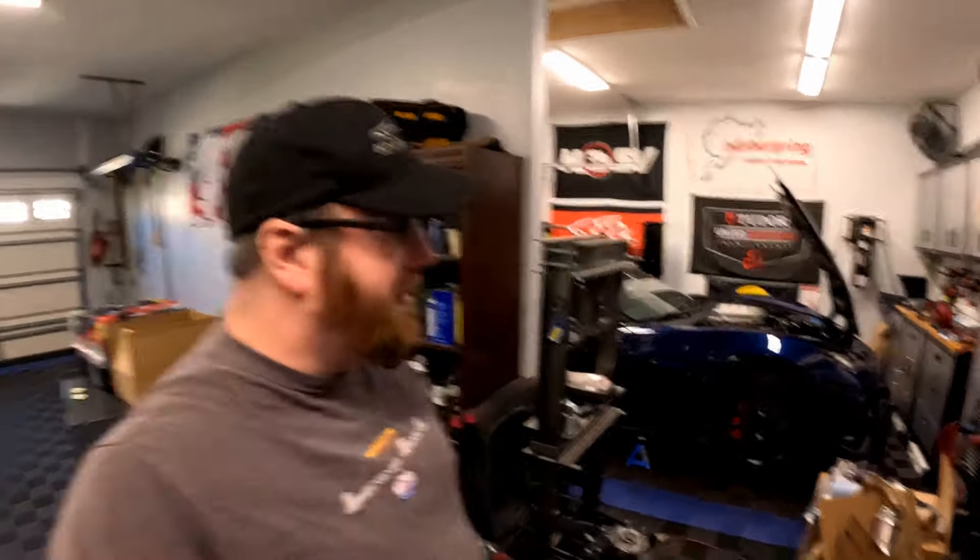Hey guys, welcome back to the channel. Today is a video I did not want to make. The corvette is behind me on jack stands - not on a lift, that's a whole separate story. We are in the middle of the header swap video, and we've got a problem with cylinder number one on the driver's side. When I was doing that exhaust header swap, the port was clean - like steamed clean - which you shouldn't see; it should at least have some carbon in it. So we've got a leak somewhere. I don't know if it's the cooling bricks, the cylinder head, or the block.